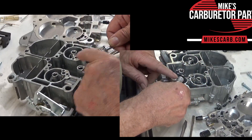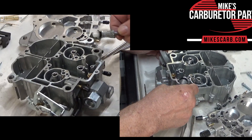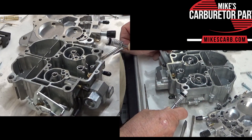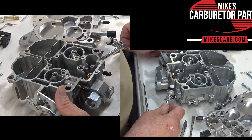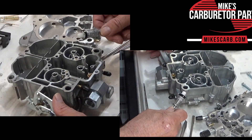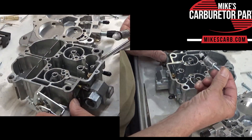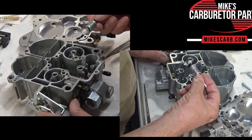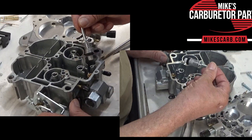I want to mention this butyl type of accelerator pump cup. This is a Chinese carburetor and I just use it for show and tell because it's clean, but I run into things all the time. This just ain't right — this pump is not ethanol ready. They don't seem to know about ethanol in China or they don't care. Beware.